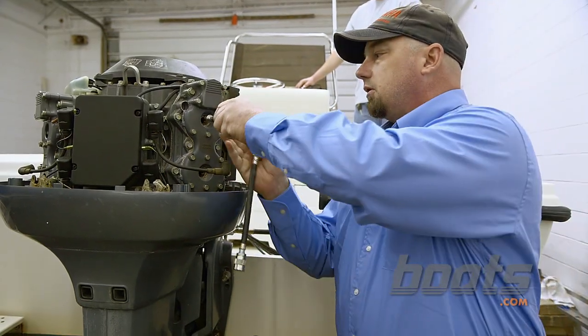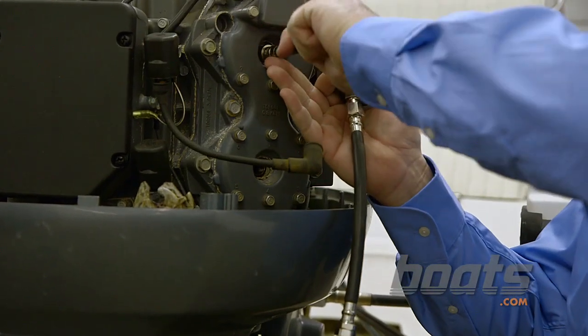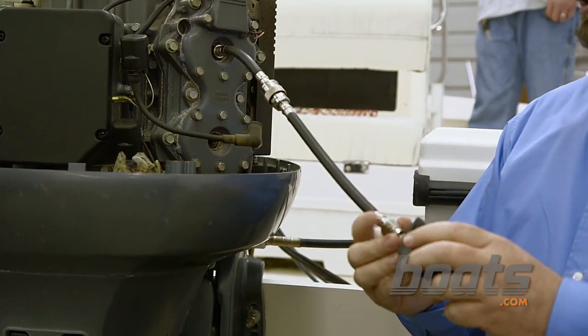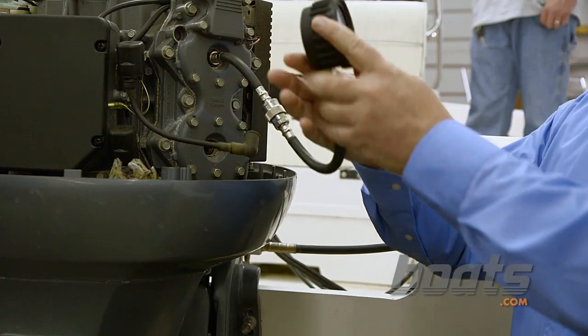Now we take the compression gauge, put it in the number one cylinder, run it in until it's snug. You want to make sure the safety lanyard is disconnected so you don't have any ignition spark while you're doing the compression check.